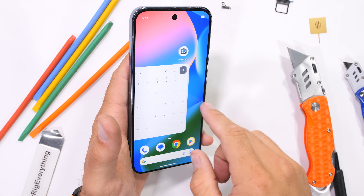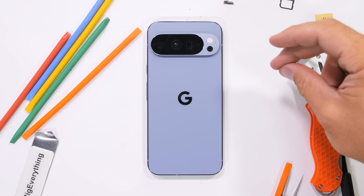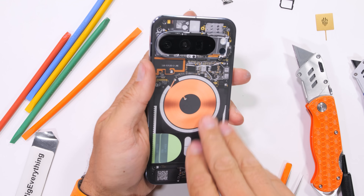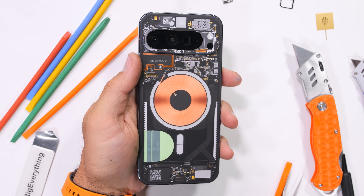But of course, just like every other smartphone, it always looks better naked. If you want to pay less for your next smartphone bill, check out Tello in the description. Thanks a ton for watching — I'll see you around.